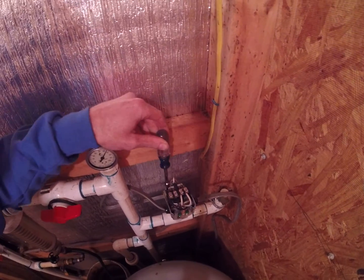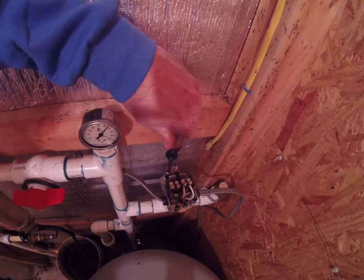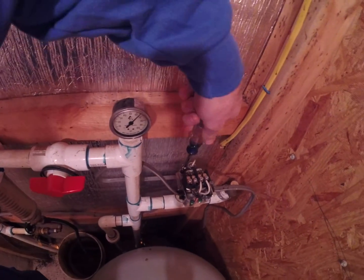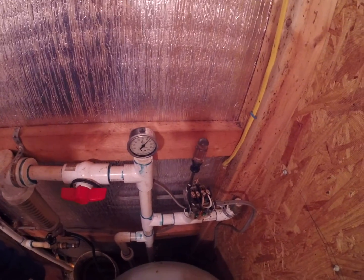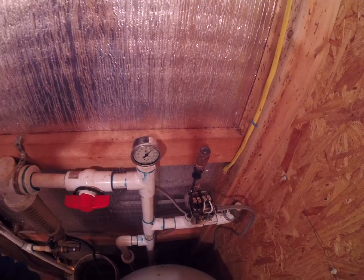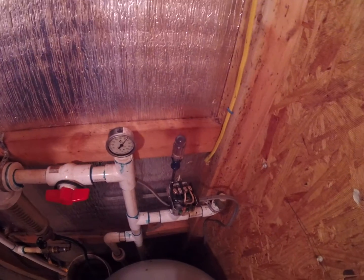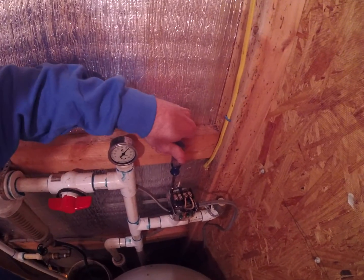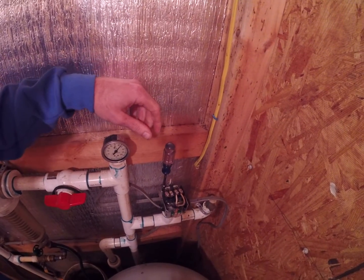If I were to adjust the smaller spring and turn the nut clockwise — therefore compressing the spring — this will raise my cut off pressure only. So if your pump is preset by the pressure switch at 40/60, turning this spring would raise it to 40/65.